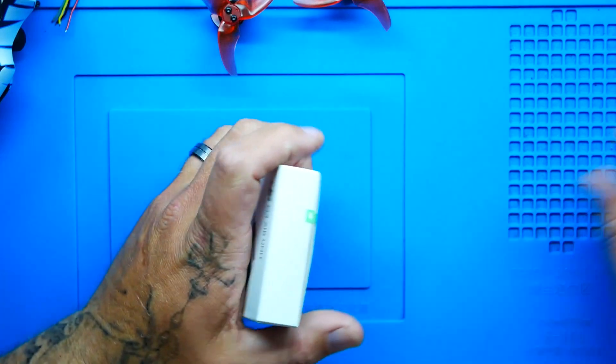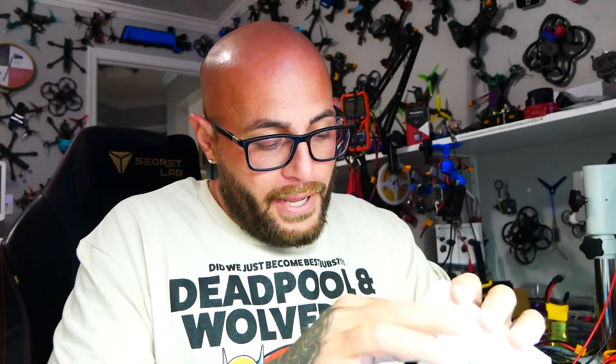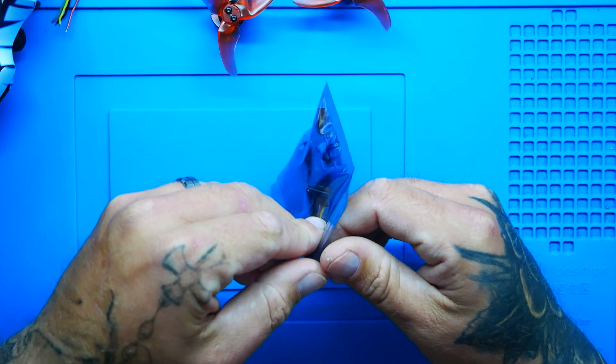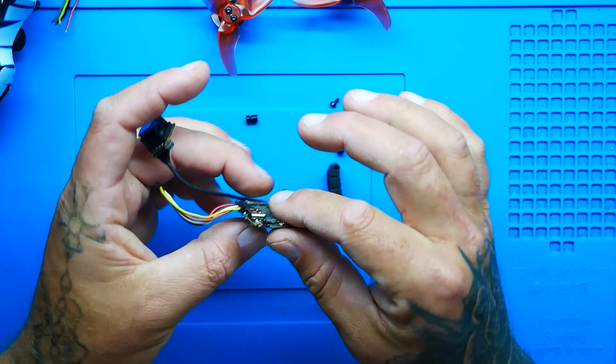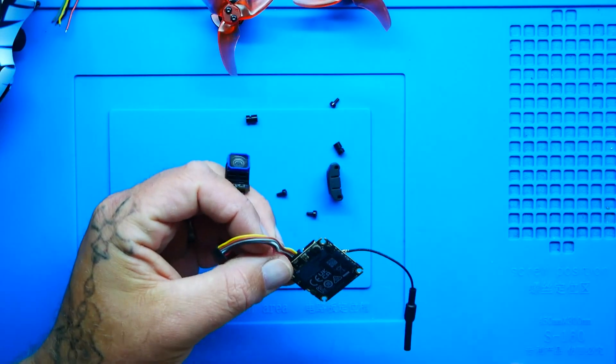Let's go ahead and crack this puppy open and see what our DJI O4 Air Unit Lite even looks like. We got a baggie, some instructions, and some other stuff. Inside the baggie — look at how tiny this is. This thing is so small, so compact, so thin, and you've got bare electronics showing. That lets you know they've stripped everything off of this to make it as light and sweet as possible.